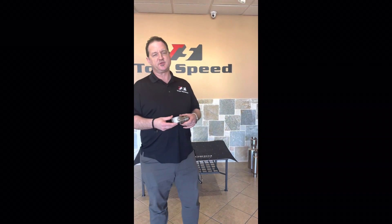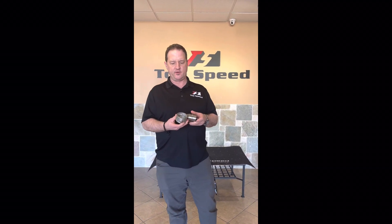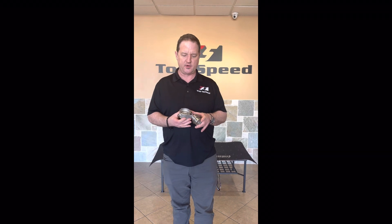Hey guys, welcome back to the channel. I'm Sean with TopSpeed Pro 1 Performance here in Addison, Texas. Today we've got another video for you. We're going to talk about the valve actuator, or the valve controller, as it's also known.